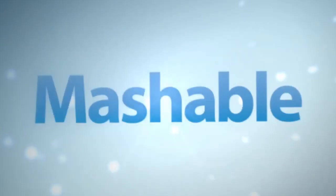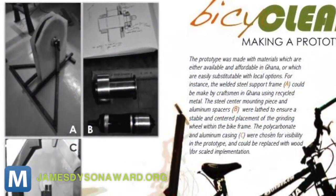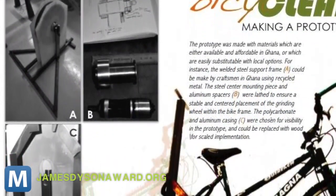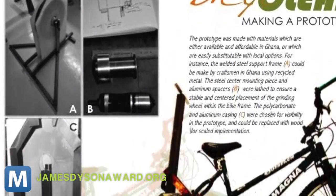Right now it's a prototype built for higher-end materials to prove the concept. Field is working on modifications that will make it easy to construct from locally available materials like wood, and a docking system that lets users hook up a full bike so it keeps its functionality.